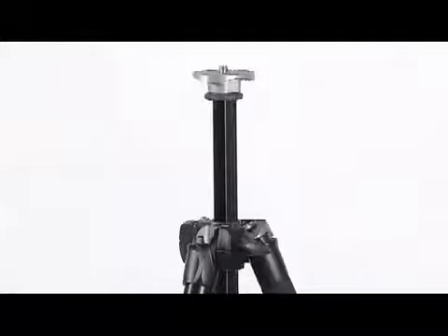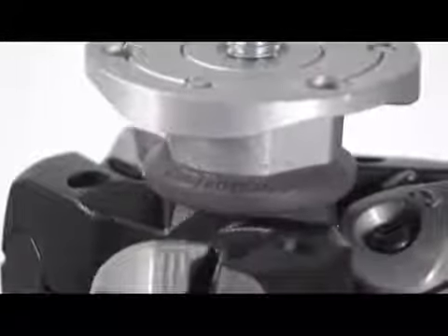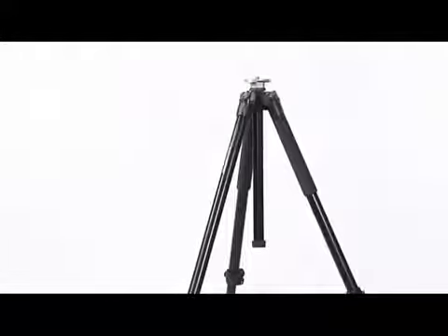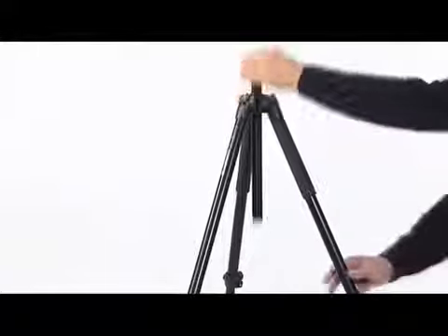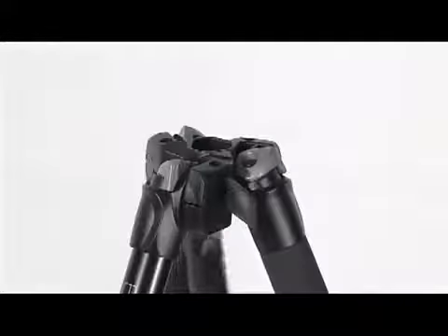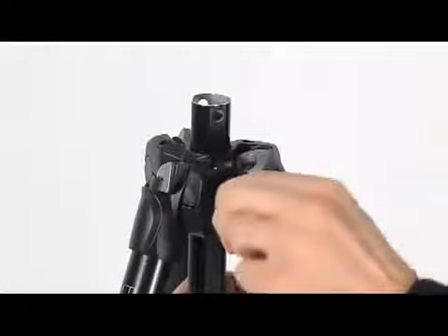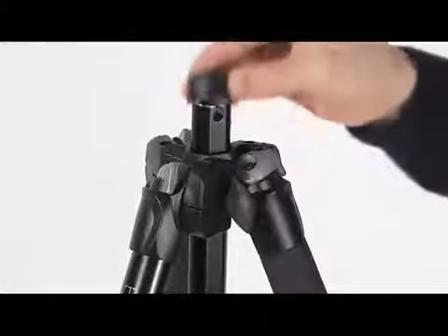In case of an accidental fall, a special anti-shock rubber ring prevents the disc directly hitting the tripod top casting. The central column can be inverted. Remove the rubber cap, unlock the knob and remove the column pulling it upward out of the shoulder of the tripod. Invert the column and insert it into the shoulder from below. Tighten the knob and replace the rubber cap.